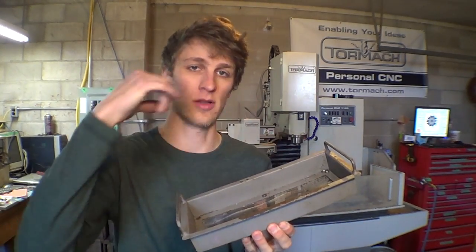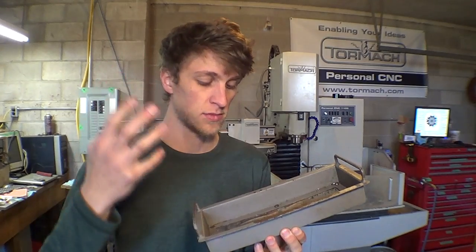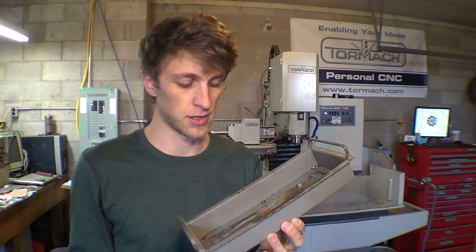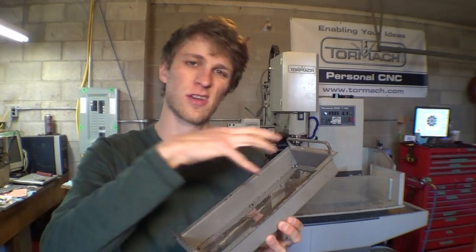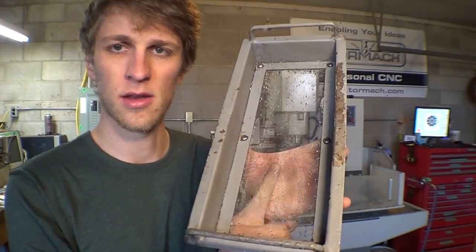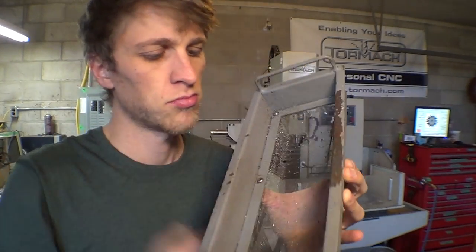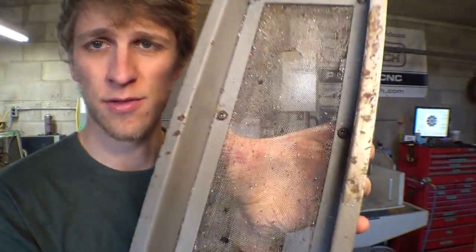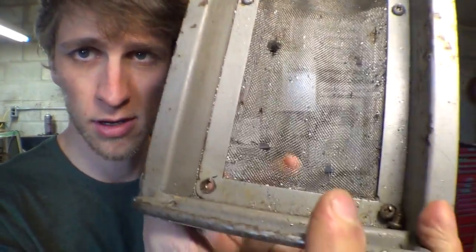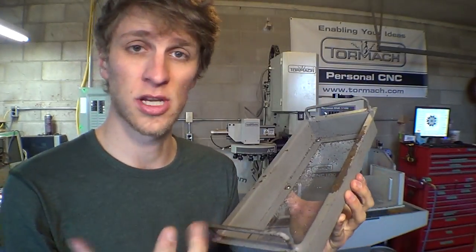This gets packed full of chips all the time, and then to clean it up we put gloves on and just kind of scrape them out or vacuum them up, and this screen sees a lot of scraping and wear. It's a stainless steel mesh, really thin — but if you can see, there's a hole up there, there's a hole there, there's a hole there. So large chips are actually getting through the mesh, down into my coolant tank. Not the end of the world, but certainly not something you want to continue doing.